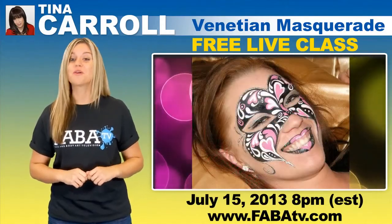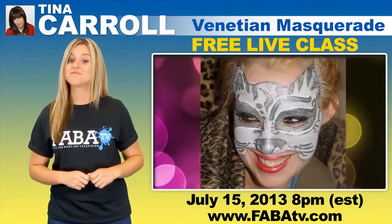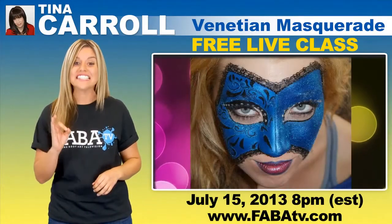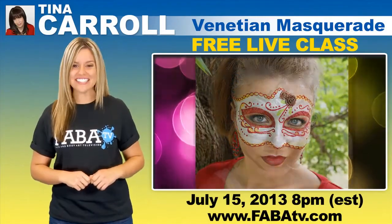Tina will show you how to achieve the perfect mask shape, paint trim, shading, and how to add special touches to achieve a realistic looking Venetian mask. You will look like you're stepping out of Venice, Italy.